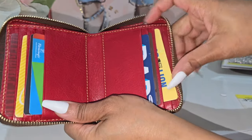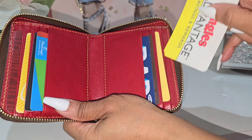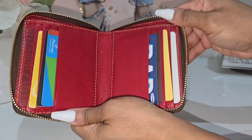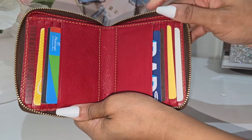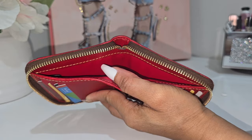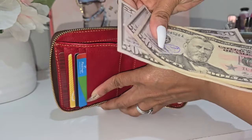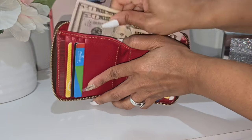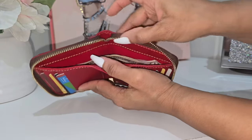Now that the card slots are filled, I have eight in the interior and four in the front, giving me a total of 12 cards in this wallet. I'm going to place some cash in the bill compartment as well — so I have my cash, my cards, and my coins. This is why I love this wallet: it is so compact but holds just as much as a full-size wallet. It is just that good.